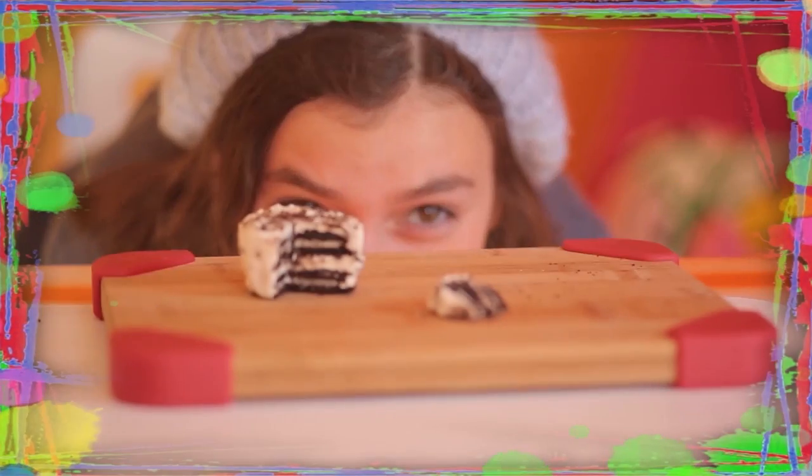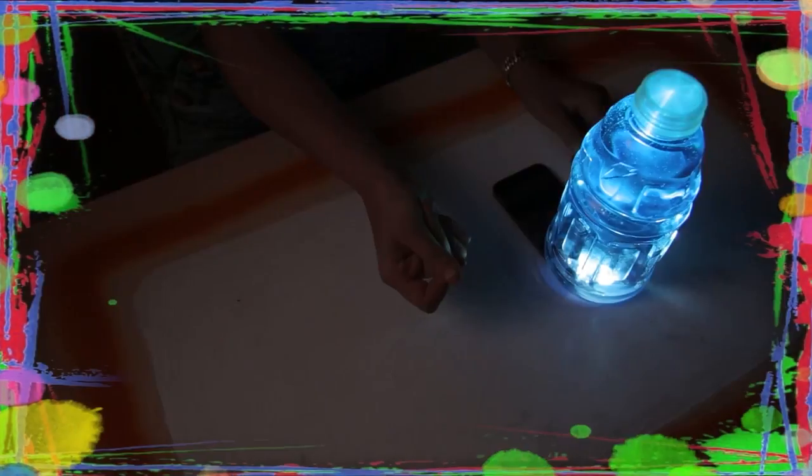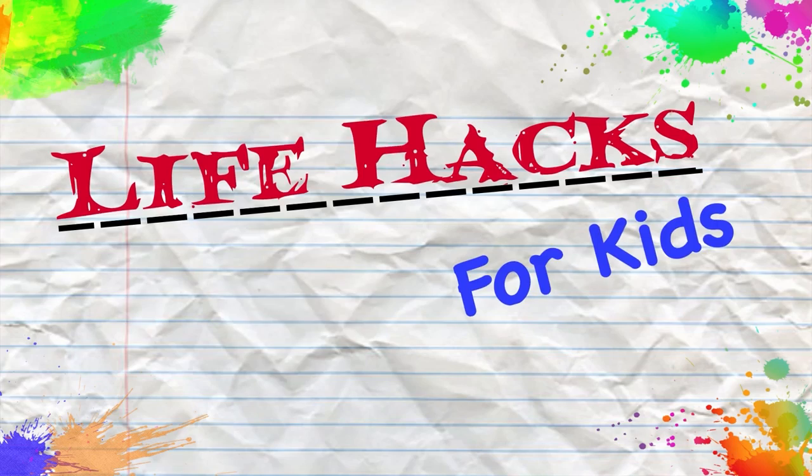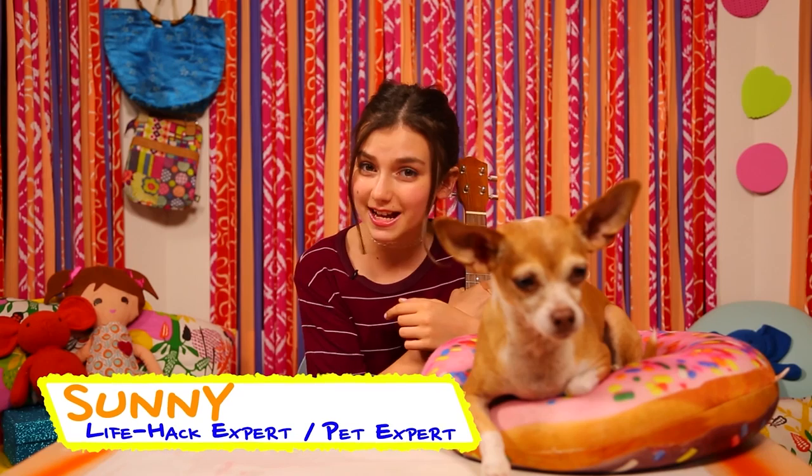If you got nothing to do, I've got a couple of tricks for you. So take a look at these bits, because it's Life Hacks for Kids. Hi, I'm Sunny, and I'm not only a Life Hack expert, but I'm a pet expert.